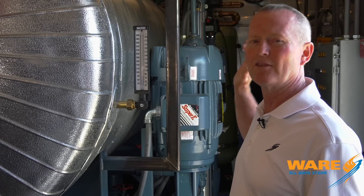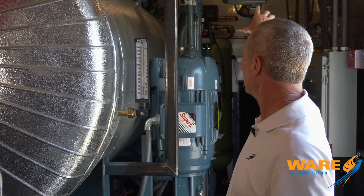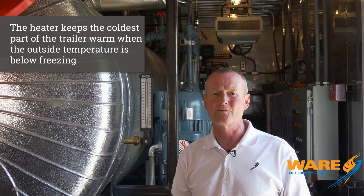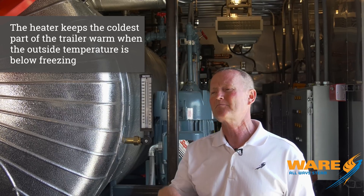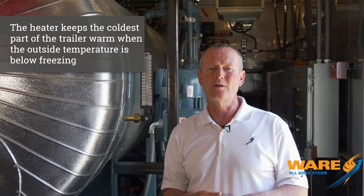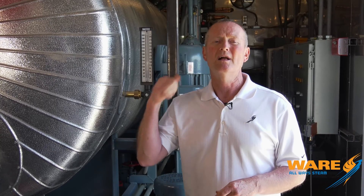One other thing we've got in the front of the unit: we put an electric heater in the ceiling right by the water softener. It's the coldest part of the unit. Middle of the night, the unit goes down — it's in Minnesota, it's zero degrees. We don't want this thing to freeze up before the techs or operators get back in there the next morning. That keeps the water softener and all that cold piping from freezing up. Everything else will maintain itself for several hours, but that will not without some additional help.